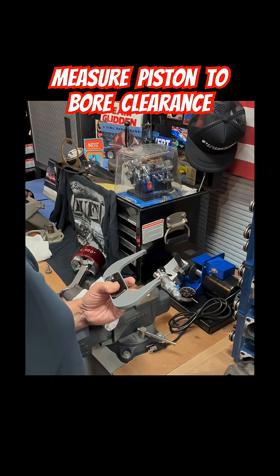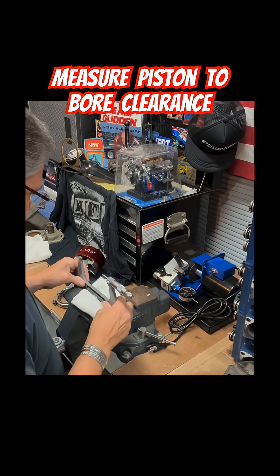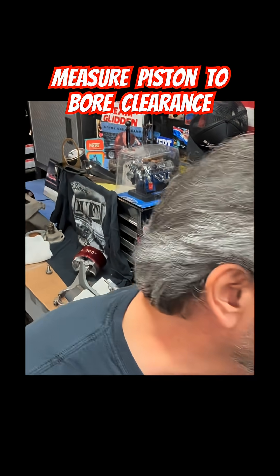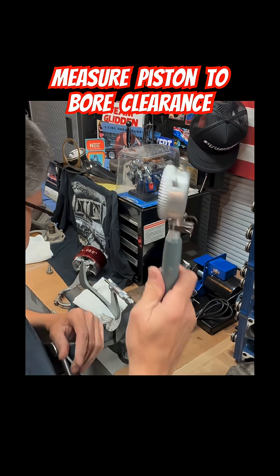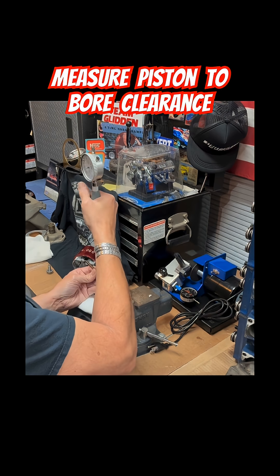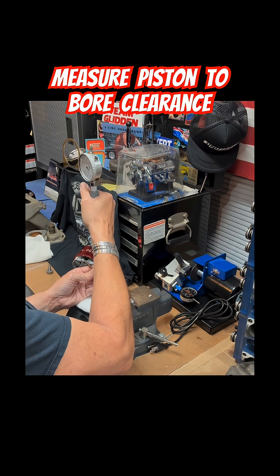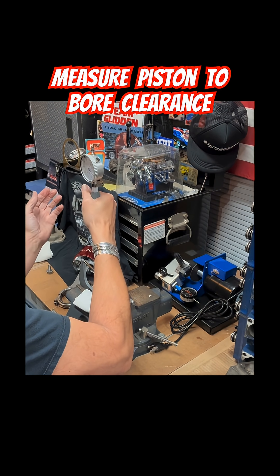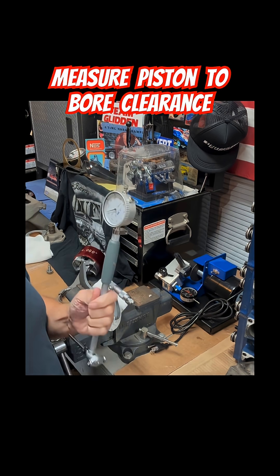Now we're going to center this back in the vise, take our dial bore gauge, and measure it. We'll put this at zero, so that's the exact same size as the piston. Hold on — actually that's good right there. Now let's go to the engine.